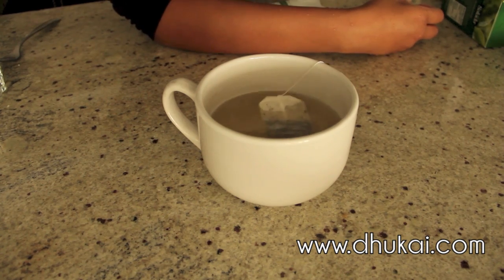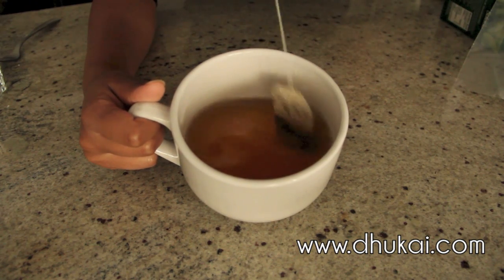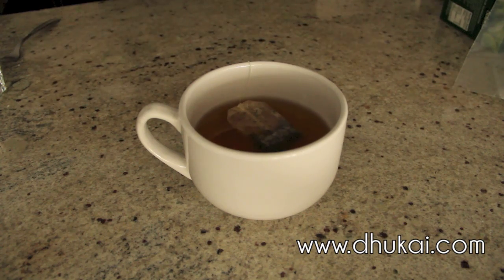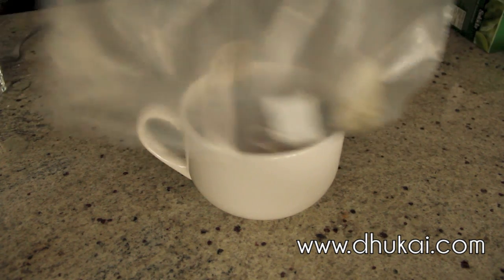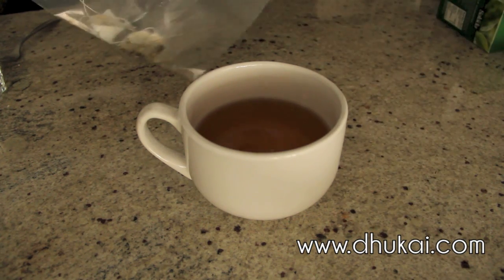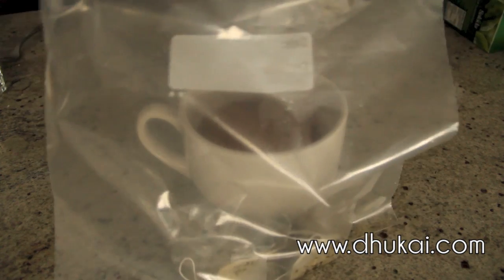Just let it steep for about 5 minutes and after 5 minutes you'll see it's a darker color. The darker it is, the better it is — that way it's more concentrated. So you're just going to take the tea bag out, and I like to put the tea bag in a Ziploc bag and use it for another DIY which I'll show you guys in another video. So don't throw your tea bags away.